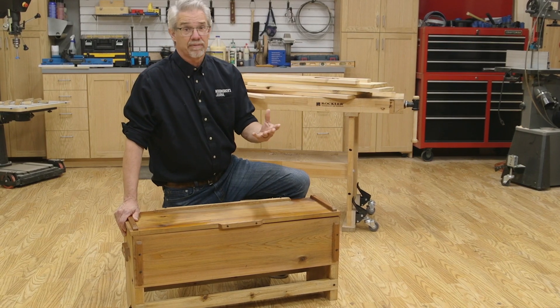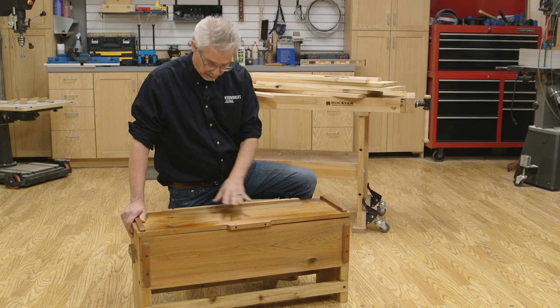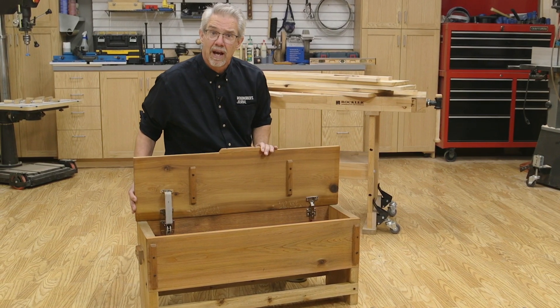Outdoor seating and storage is often at a premium. This little bench is easy to move, it's practical, and it provides storage. And check out this amazing lid stay. I think you'll like it.